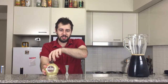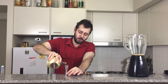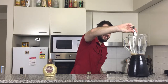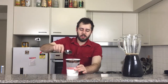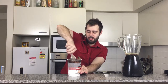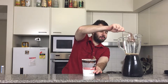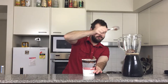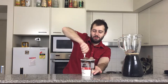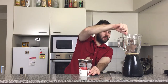Next, one ounce of Mozart chocolate liqueur. You can use any kind of chocolate liqueur, but I'm using Mozart because I love it. Really, for someone who's lactose intolerant I shouldn't really be having this, but hey, screw the rules — something isn't worth getting sick over. So we're now going to get two nice scoops of our chocolate ice cream.